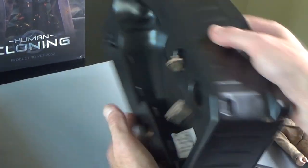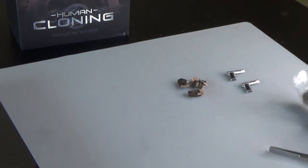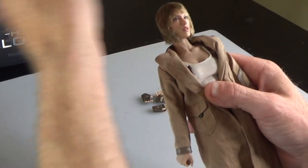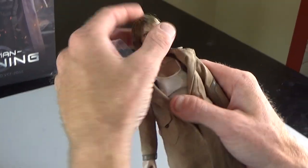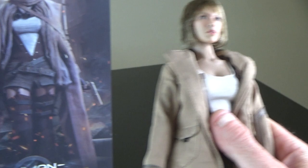You do get some extra hands. Let's take a look at the head sculpt — it's not bad. In the right direction, she actually does look like the prototype on the box. I'm actually pretty happy with the head sculpt and the way it looks.